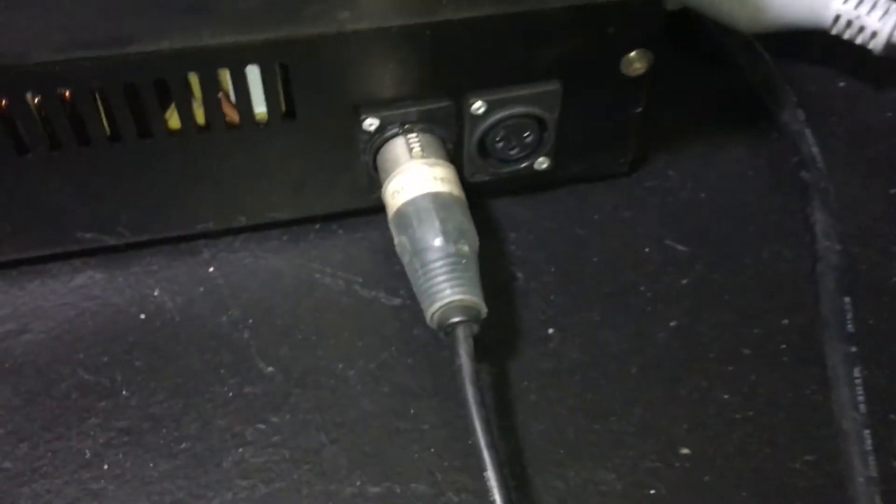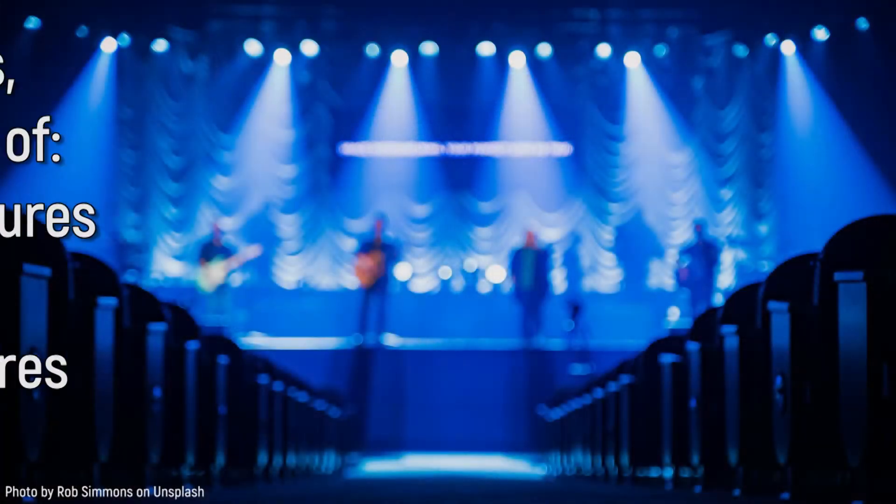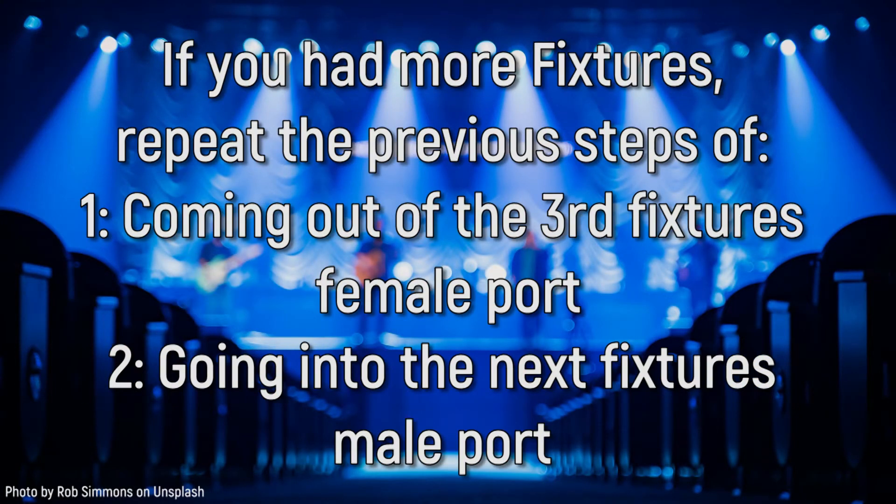If you had more fixtures, repeat the previous steps of coming out of the female connector on your third fixture and into the male connector of the next fixture in your daisy chain.